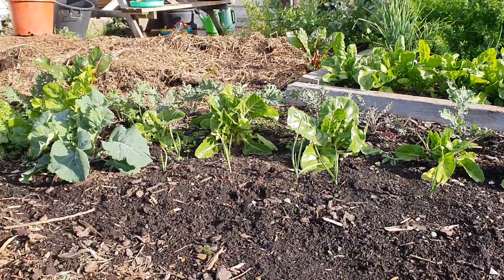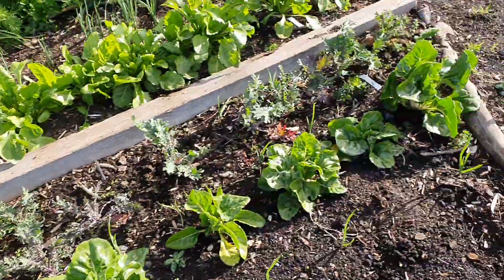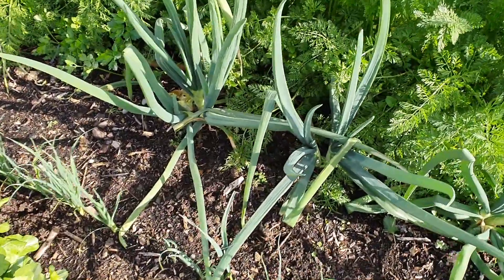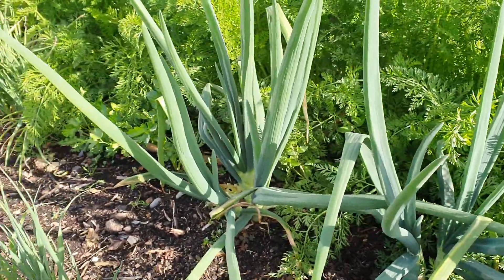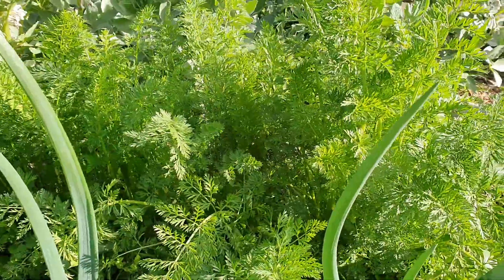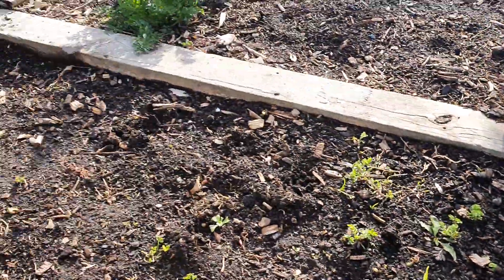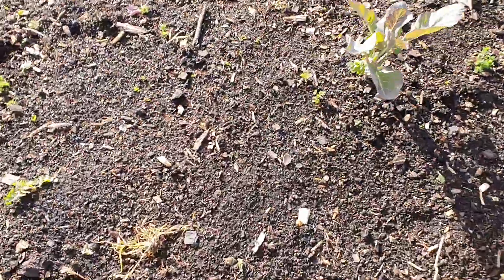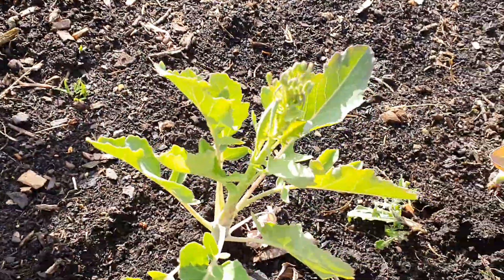I've got garlic, silver beet, and some broccoli I transplanted. A row of garlic before the garlic came up — that's all right. Silver beet and leeks are growing well. These onions are organic onions bought from the shop to go to seed so I can get the seed. Some garlic down the end, clumping carrots in here that we've been starting to eat. More carrots here, and a long row of carrots here — the soil is a bit compacted from walking on it as it was a path. These red cabbages are a bit slow, so I'll see if they take off soon.